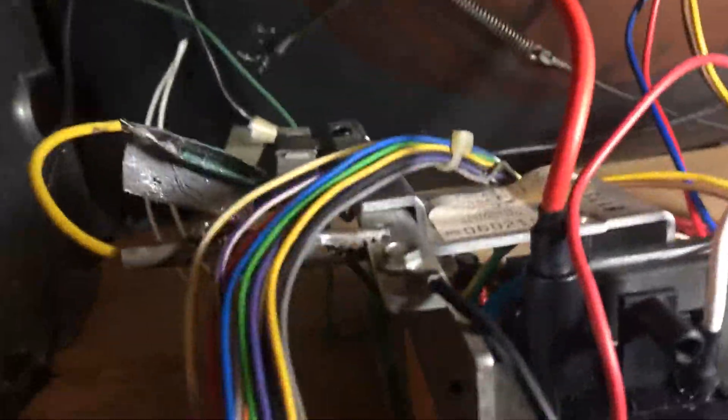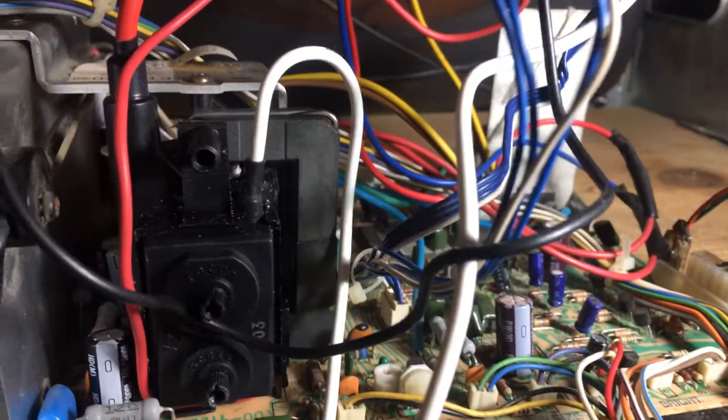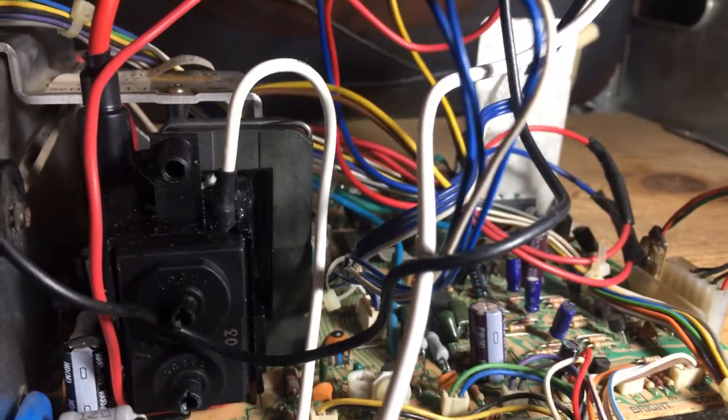Let's see what I did to this one. I fixed it previously, put the flyback — blue — so I put a new flyback in, caps, voltage regulator, and a new HOT. Got all that done, she's looking good.